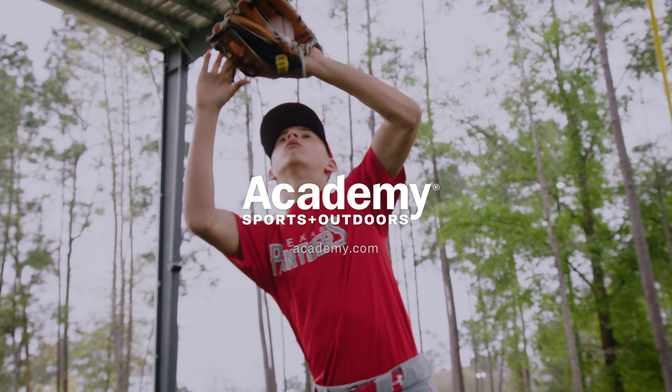Whatever age or skill level you are, whatever corner of the field you play on, Academy has you covered. Go to your local Academy or visit academy.com.